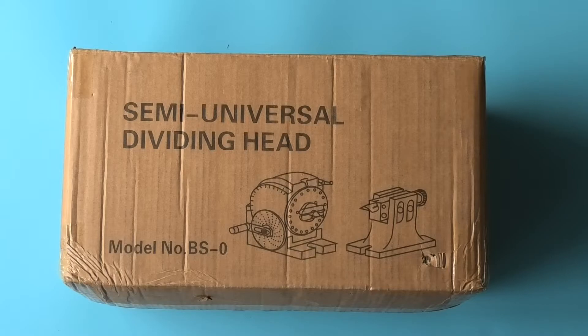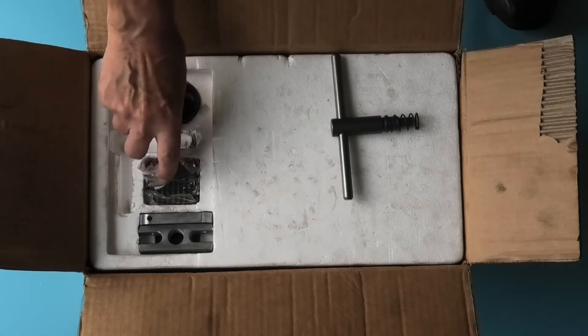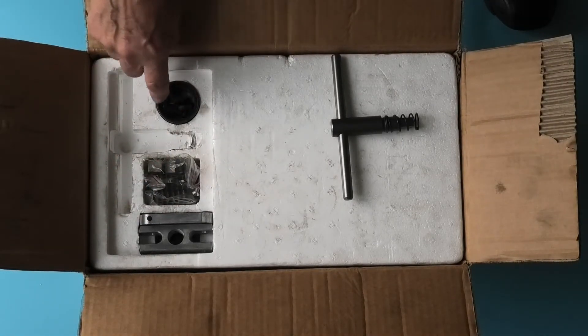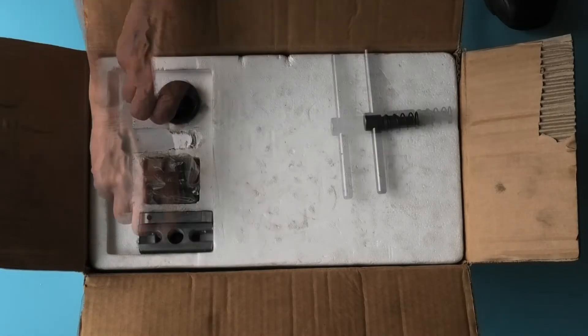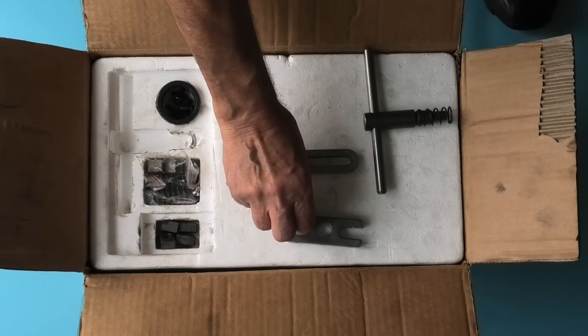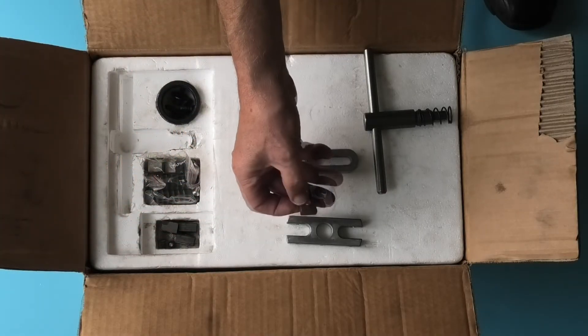The first thing I must say is this arrived the next day. This is the semi-universal dividing head, it's a model BS0, so let's have a look what's in the box. The weight of this with a five inch three-jaw chuck is 27 kilos. So what do we get in the box: chuck key, three chuck jaws, screws, just a collar that goes over the thread where the chuck fits, the handle, part of the handle, this is a carrier, screws are in here, and these are the keys that fit under the bottom of the dividing head and the tail stock.